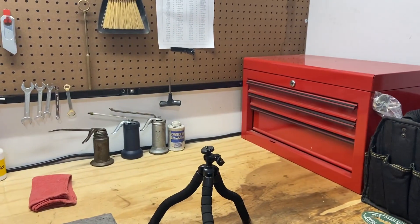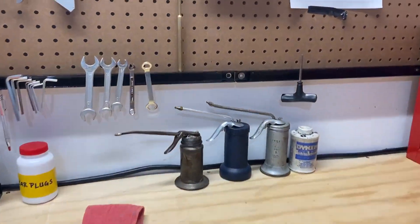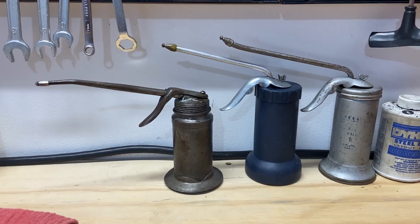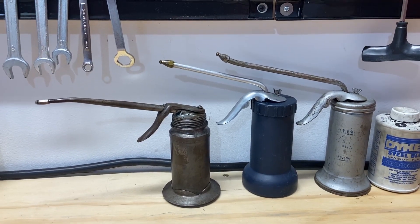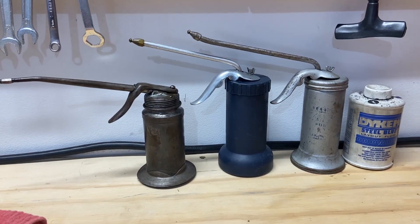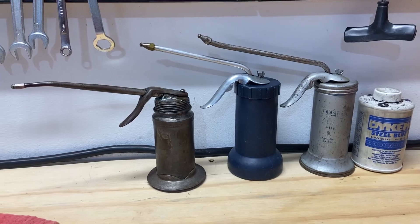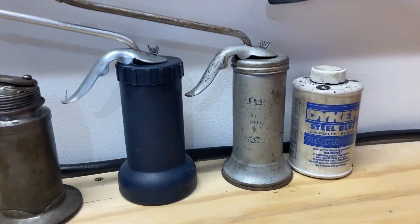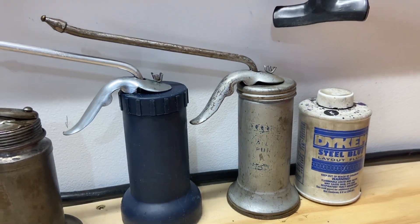Down there we've got our abrasives, and overall it's working out nice. There's those three Eagle Oilers that I had — I actually took all of them apart in a future video, cleaned them up. I did not do a restoration but I did clean them up and make them all functional. My favorite one seems to be the oiler number 33, the Eagle.